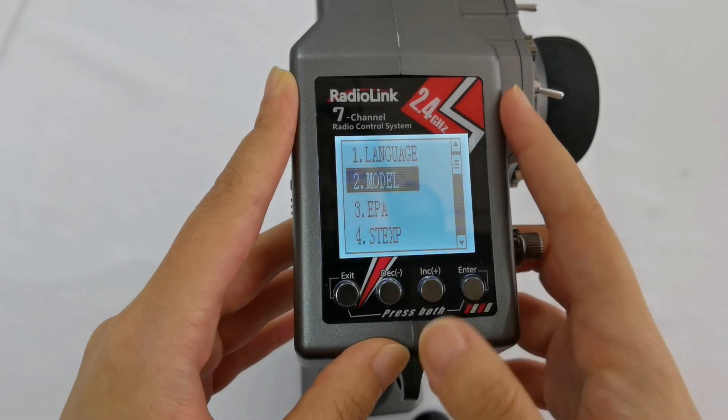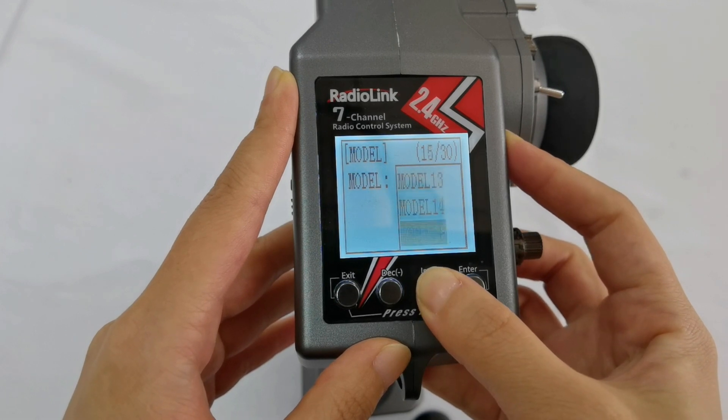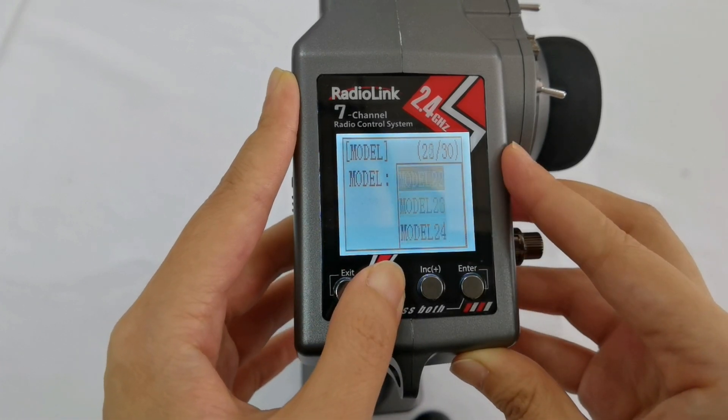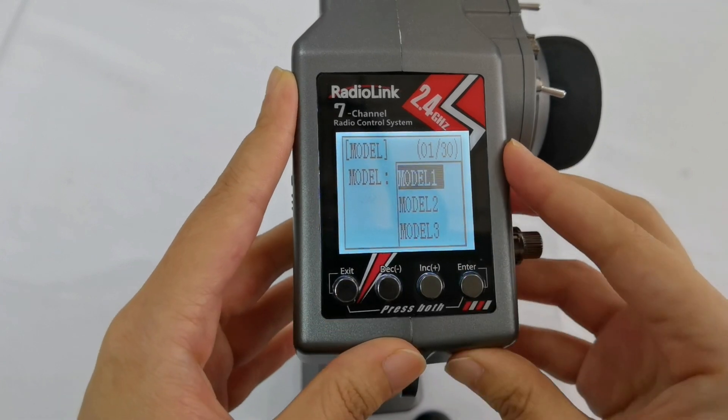Go to number 2, Model. There are 30 model storage slots. Now I choose Model 1.